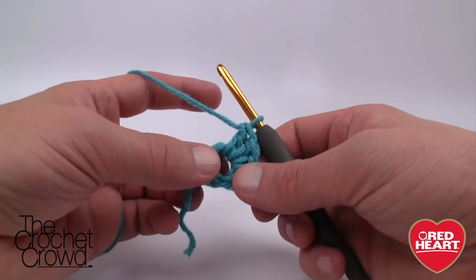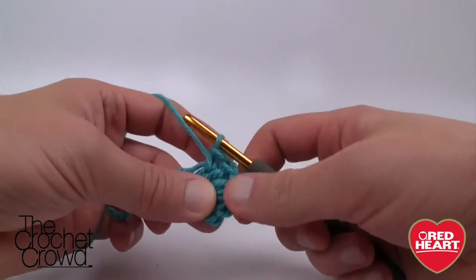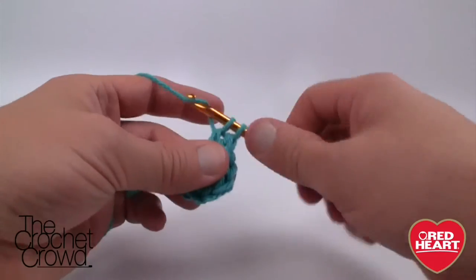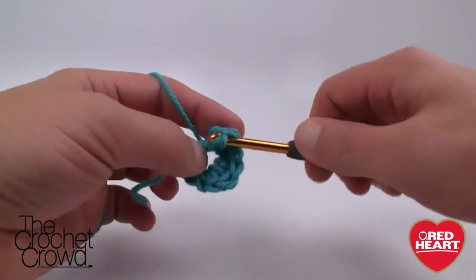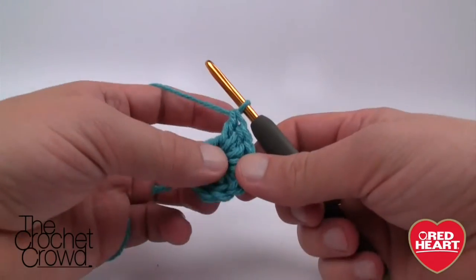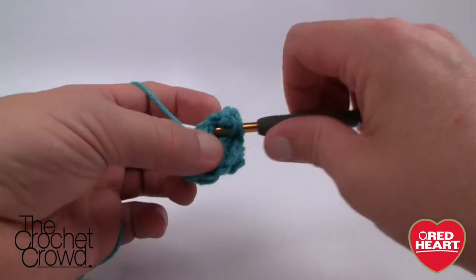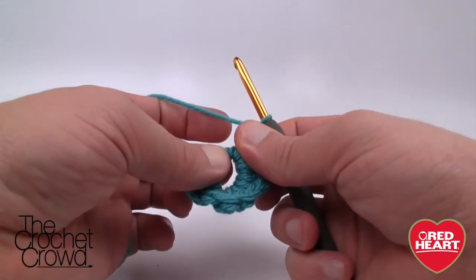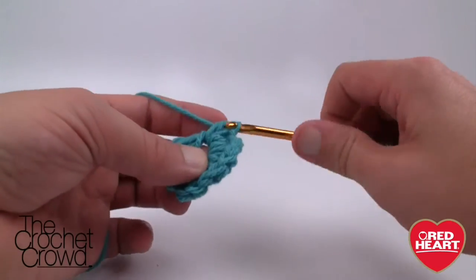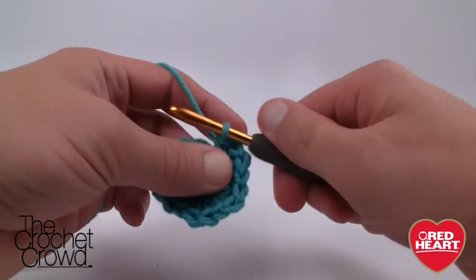Now we repeat: single crochet, two double crochet — continuing that pattern. For single crochet number two, then double crochet for two. Then single crochet for three, double crochet for three. Single crochet for four, double crochet for four. If you're running out of space, just grab the center of the ring and move it — they will all move. Single crochet for five, double crochet for five. Single crochet for six, double crochet for six.